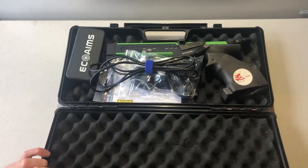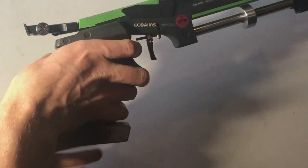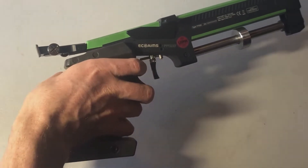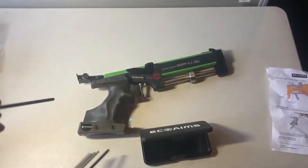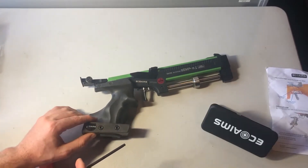Hi Pentathletes, today I want to go through various ways you can customise and adjust your laser pistol. The most basic adjustment you should do with a new laser pistol is adjust the grip using the 4mm Allen key to loosen both screws and slide it up or down for comfort.